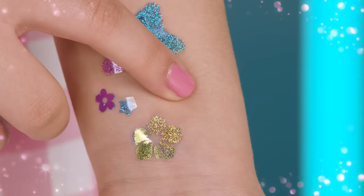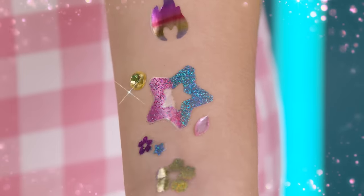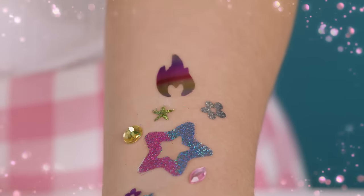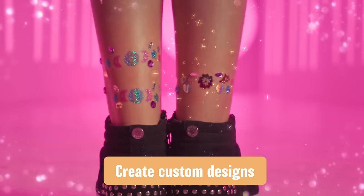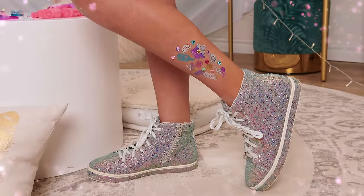Apply gems to add extra glam. Create your own unique body art by grouping together multiple stickers. You can even create ring designs around your wrist, arm, or ankle.